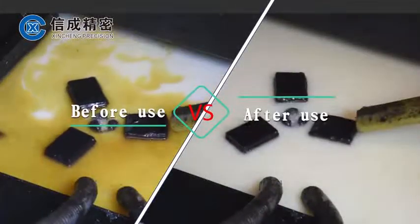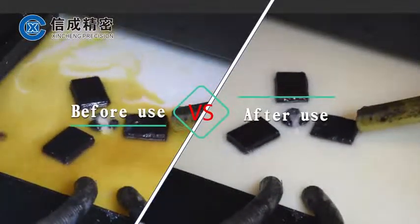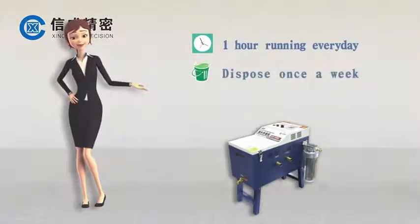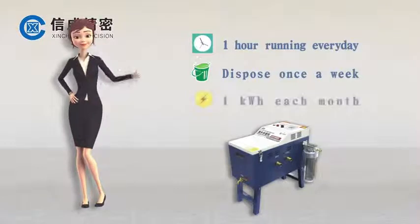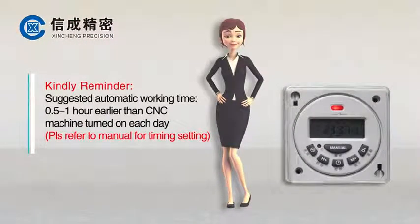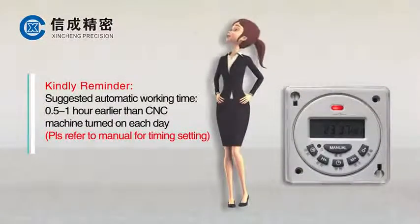Before use and after use: run 1 hour every day, dispose once a week, using approximately 1 kWh each month. It is suggested to set the automatic working time 0.5 to 1 hour earlier than the CNC machine turns on each day. Please refer to the manual for timing settings.